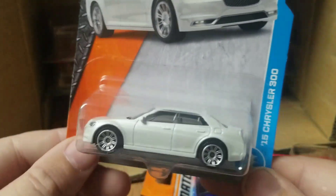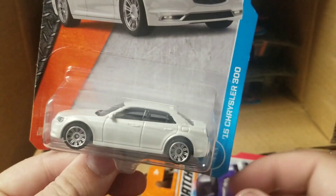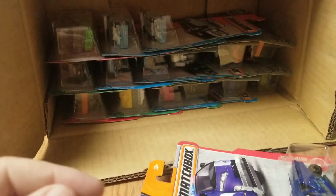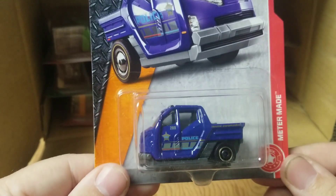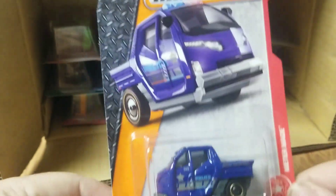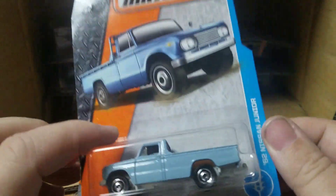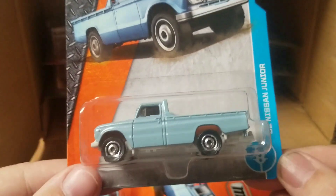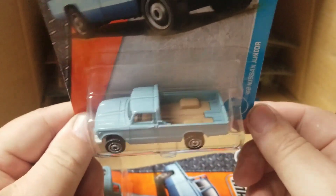Got another '15 Chrysler 300 in black and white — pearl white, that is really nice, only had one of those. Got the meter maid police deco. For everybody that's been tuning in to these unboxing videos — hey hey hey — '62 Nissan Junior, nice, bed's empty on that.